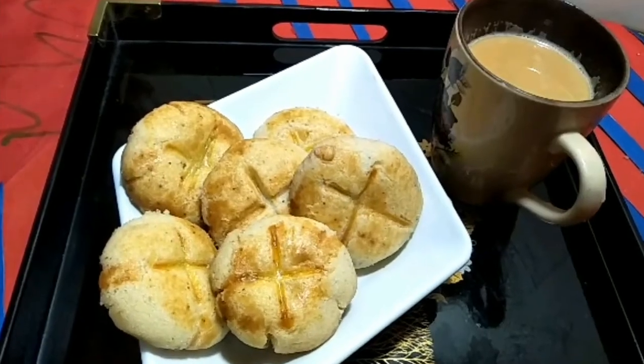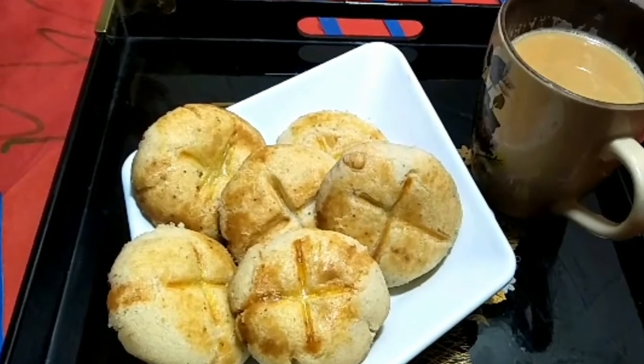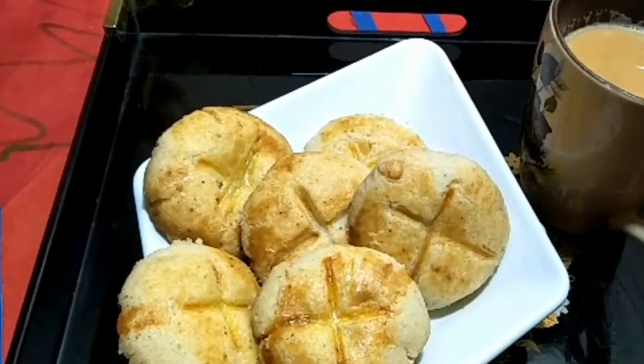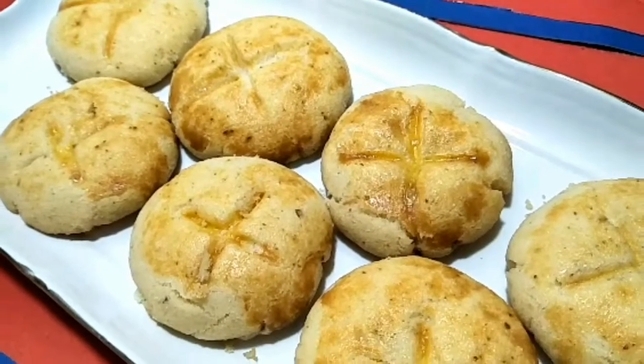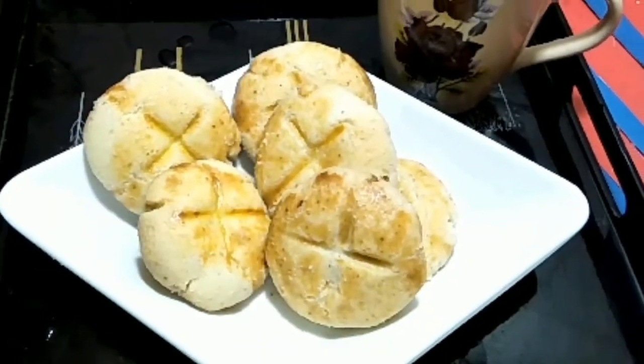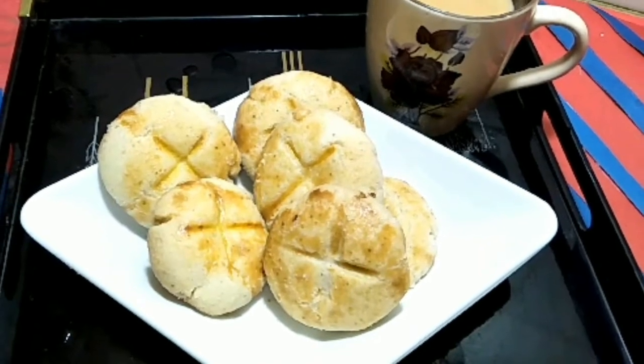I am making a very delicious, soft, yummy, bakery style recipe without oven. This is a very simple recipe with simple ingredients, and very quickly this recipe will be ready.